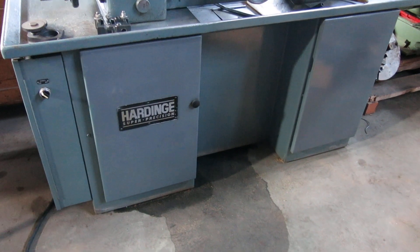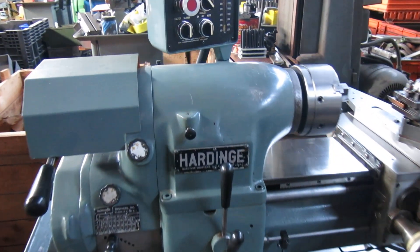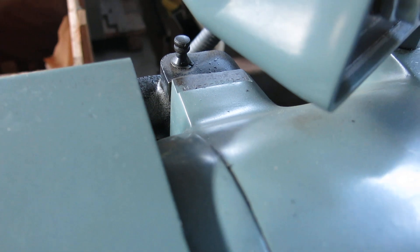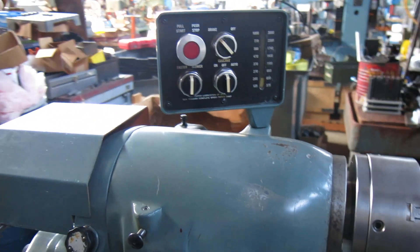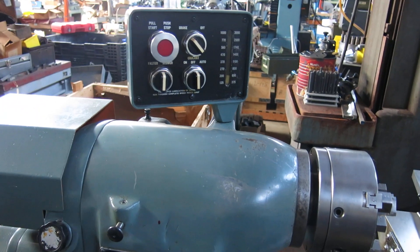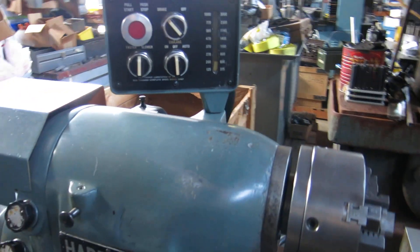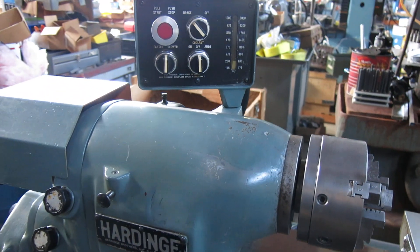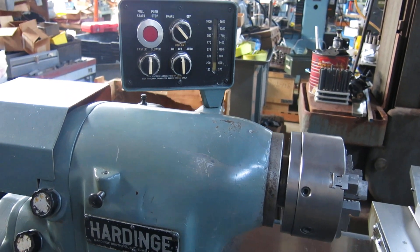Today at Mullen Machinery we have a Hardinge HLVH, serial number 8591T. According to the serial number lookup charts, it's somewhere between 1977 and 1983. They're not clear because they skip around and don't show the exact breakdown per year, but it's somewhere after 1977 and before 1983.